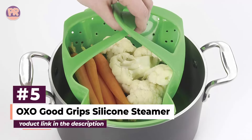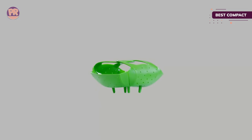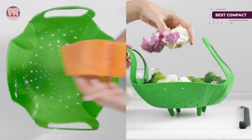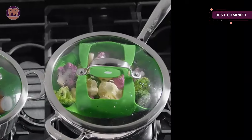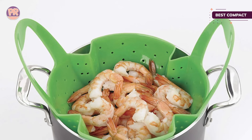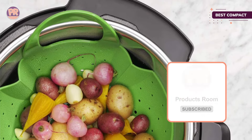The next product on our list is the OXO Good Grips Silicone Steamer. If you don't want another appliance on your counter, this silicone steamer will fit into any pot with a 7-inch diameter or greater, and it rolls up for easy storage. The stay-cool handles make it easy to lower food into the pot. It also fits neatly into an Instant Pot or other electric pressure cooker, multi-cooker, or rice cooker, with handles that lock together to keep them out of the way when you seal the lid. Silicone is naturally non-stick, so it's easy to clean and dishwasher safe, and for even more versatility, it can also be used in the microwave.